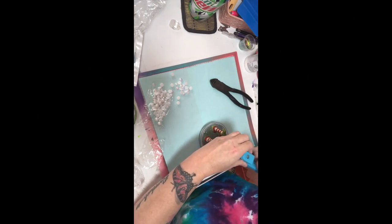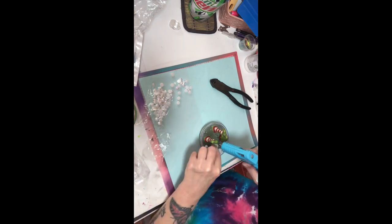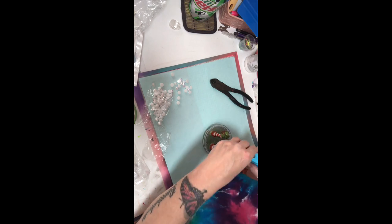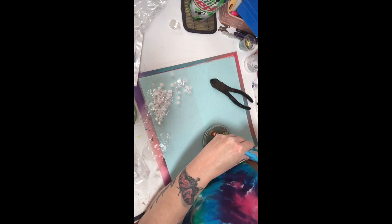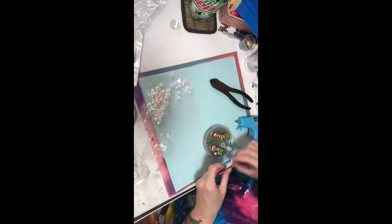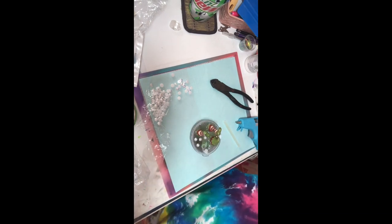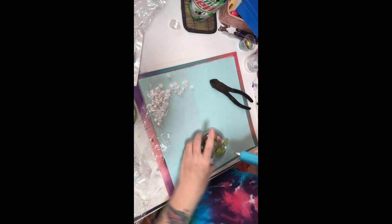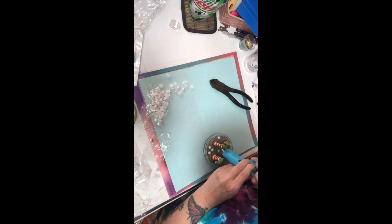I got these half pearls off of Amazon a long while back - I'll try to see if I still have the link. I'm going to put those on here because I thought it would give it the look of melted marshmallows melting down. But actually later on you'll see that when I put the topping on there they kind of get lost, so I don't recommend it unless you're going to really stack your glue up higher. I would recommend stacking the hot glue up a little higher and then putting those on - but anyway, it was a cute idea while it lasted.